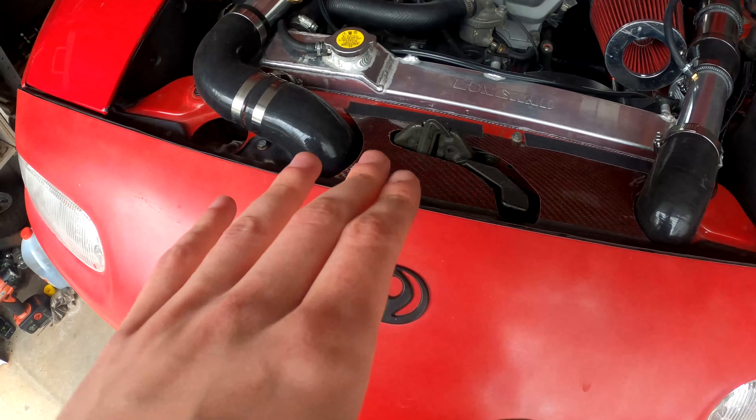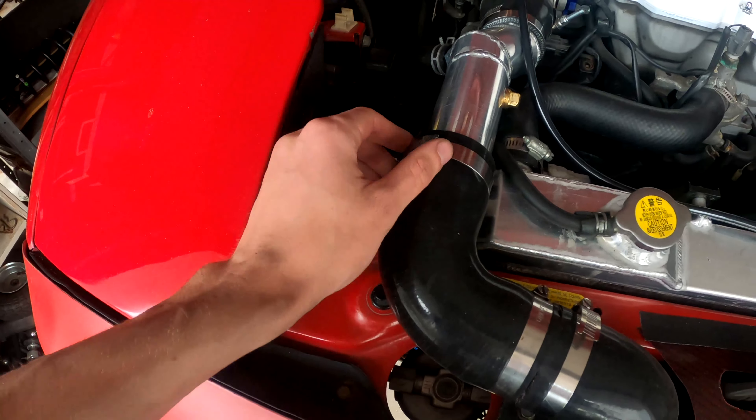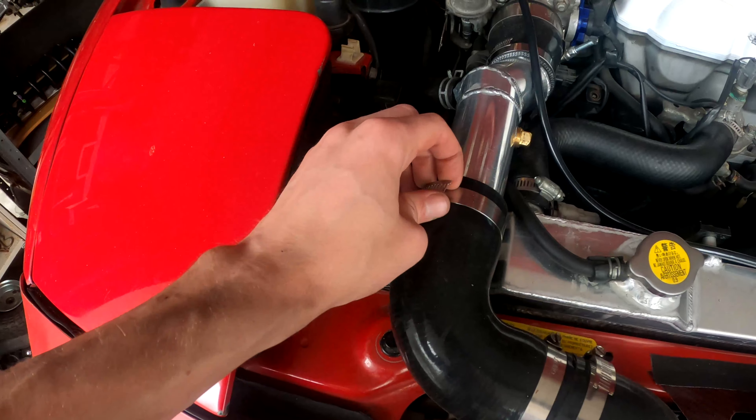To start out, I went ahead and added this little carbon Kevlar cooling panel. I mostly did that just to clean things up a little bit and promote a little bit more airflow over to the radiator.